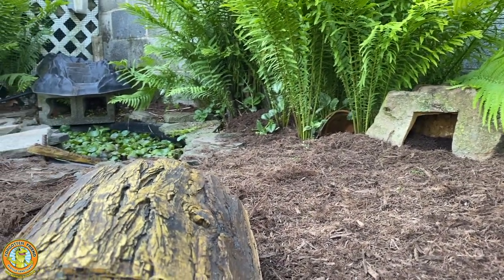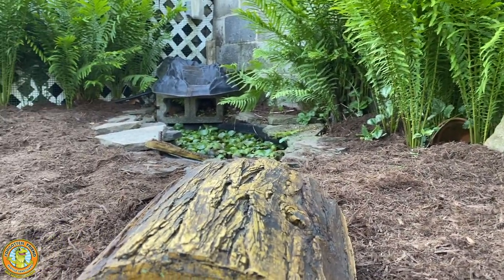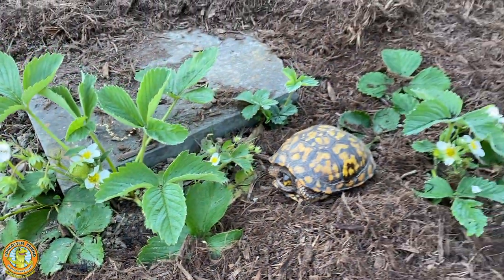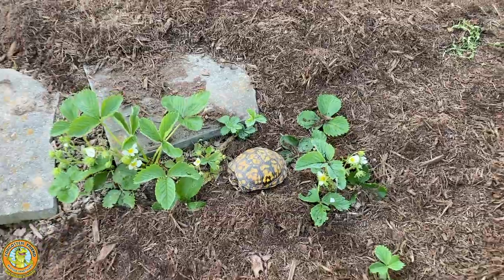As long as there's lots of sun and lots of shade, the turtles are going to be happy. And of course, there's lots of berries — here are a few strawberry plants, but there are also raspberry plants and blueberry plants.